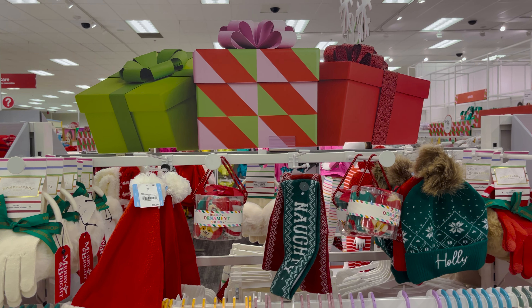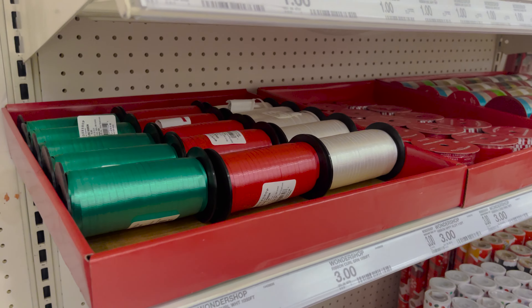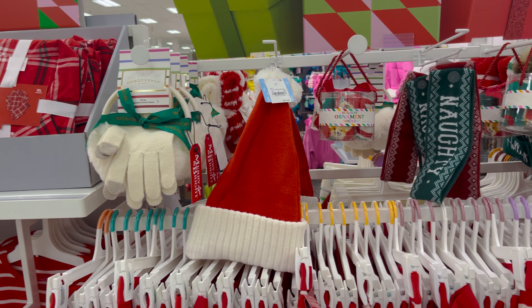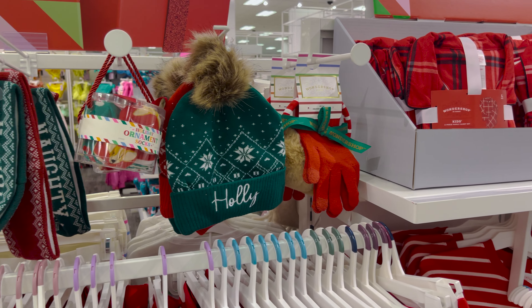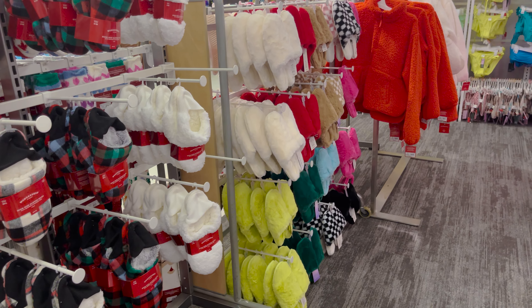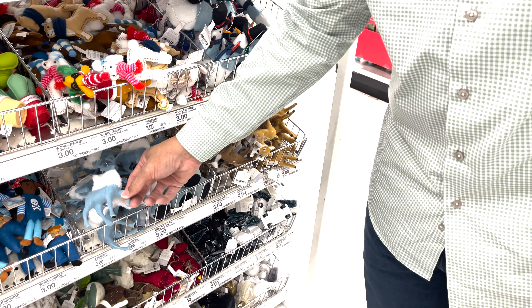Looks like we made it to the end of this hop, but you don't have to cool things off here — click here to see our latest giveaway, and click here to come along on more Target Hop fun adventures. Thanks for watching! That's not a Pokémon, that's a reindeer.